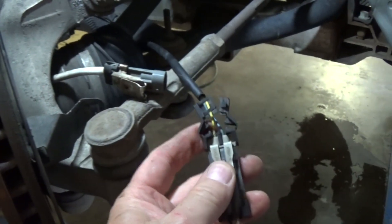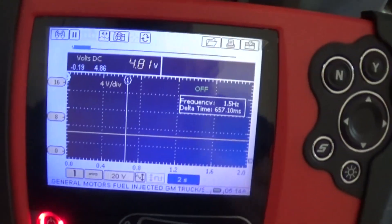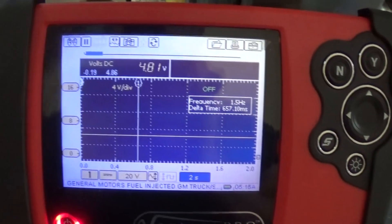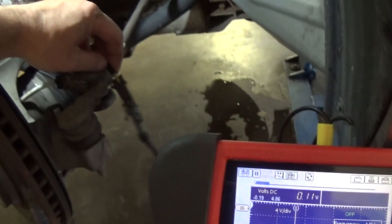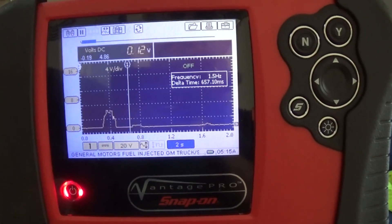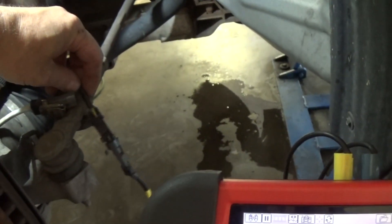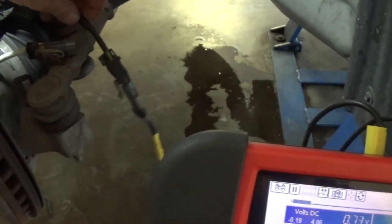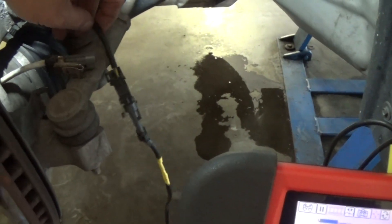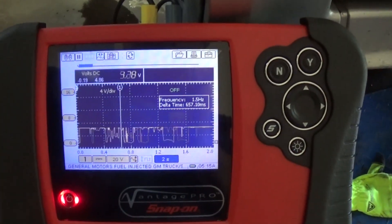I'm just going to connect it and we have 4.8 volts — a steady voltage of 4.8. See that — as soon as I touch the wire here it drops the voltage. Right there, as soon as I touch it, it drops the voltage. Now I'm going to go further away and it just keeps glitching on me.